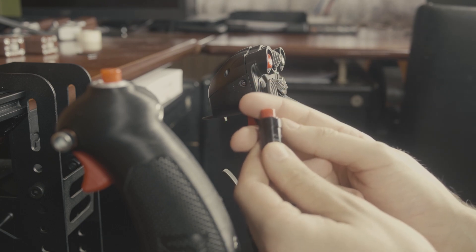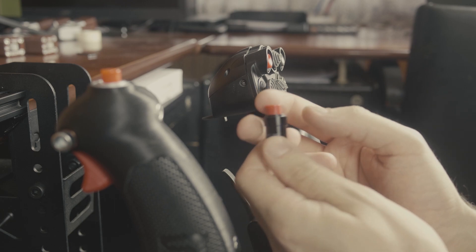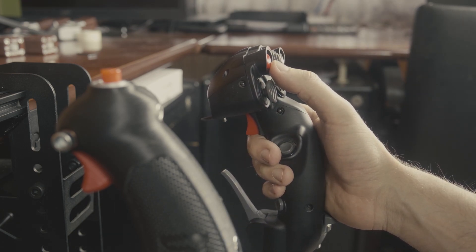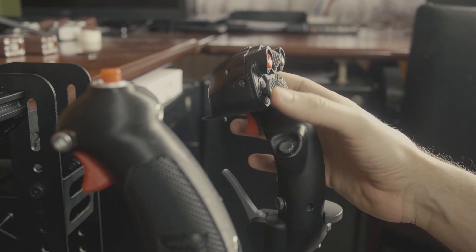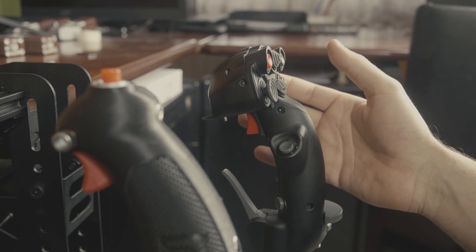It has quite a bit of travel and a very distinctive tactile feedback or click. And let's see the Virpal T50. It has almost no travel and a very faint tactile feedback.